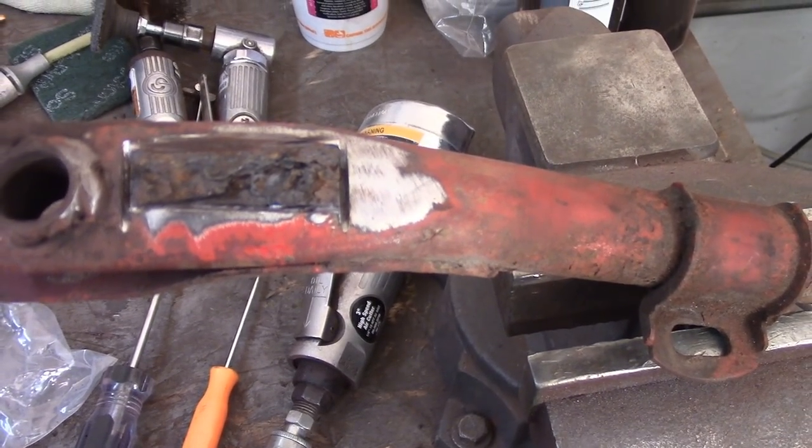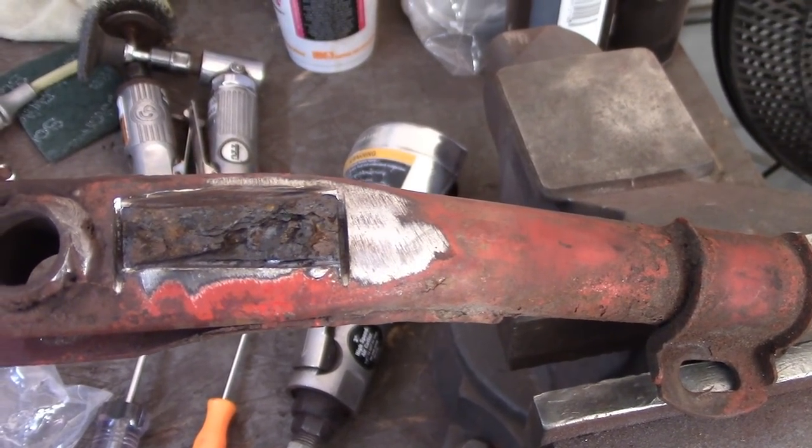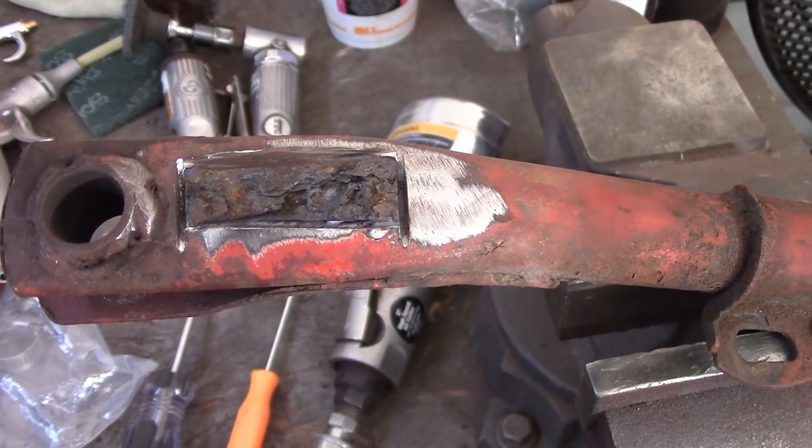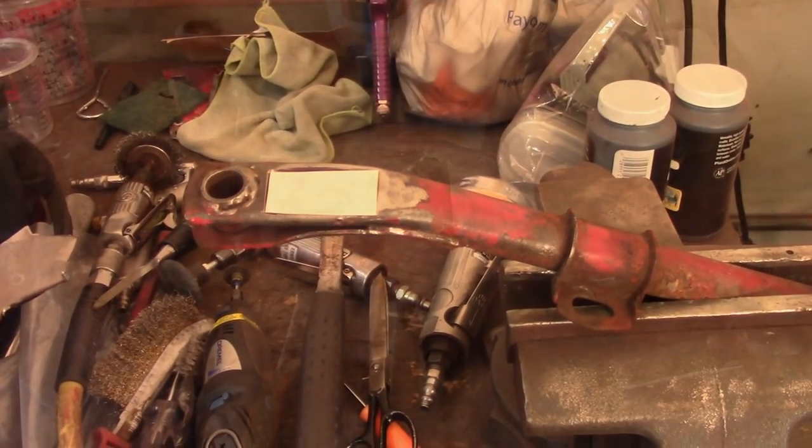I'm going to try to get most of this rust out, and I've got some 16-gauge metal so if I can patch it, I think I'm going to go ahead and try to patch it. We'll see how it turns out. I got a little template in there so you can see where the metal is that I'm going to replace.